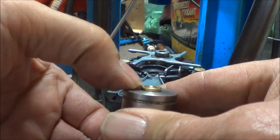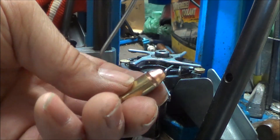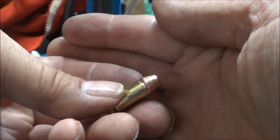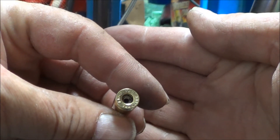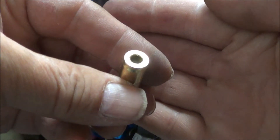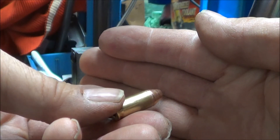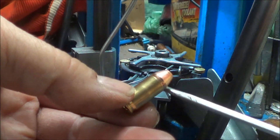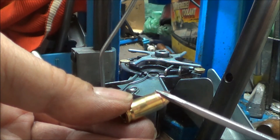The bullet has been seated deep enough to hit that step and bulge the case. I can actually see a bulge right here.